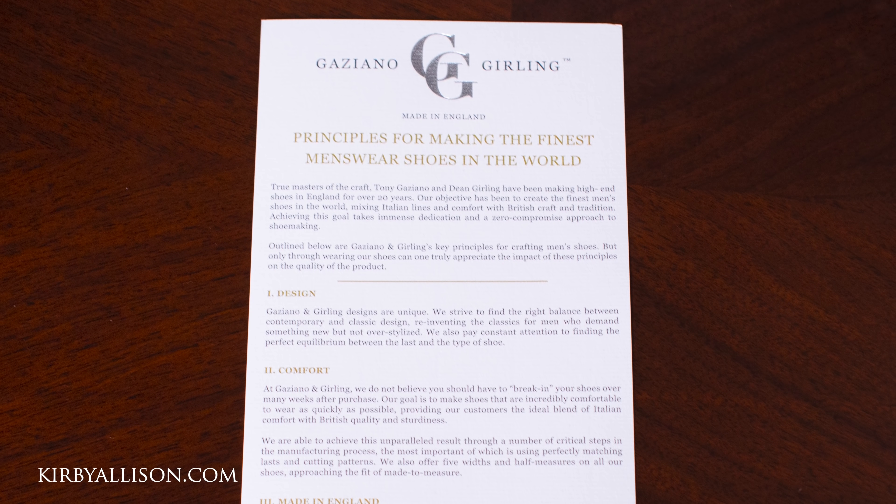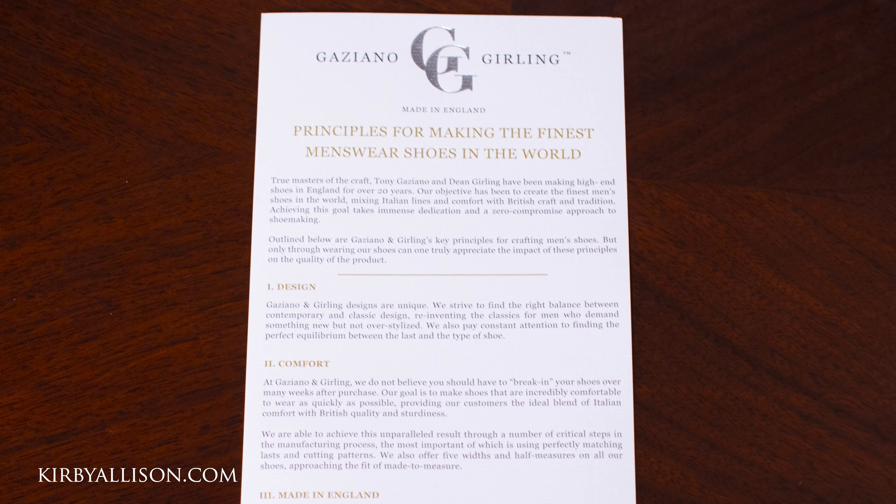This booklet is entitled 'Principles for Making the Finest Menswear Shoes in the World' — and let's be honest, Gazziano and Gurling absolutely hits the mark there.